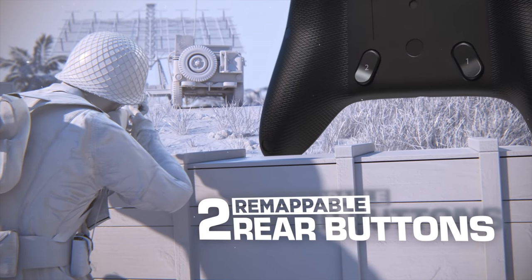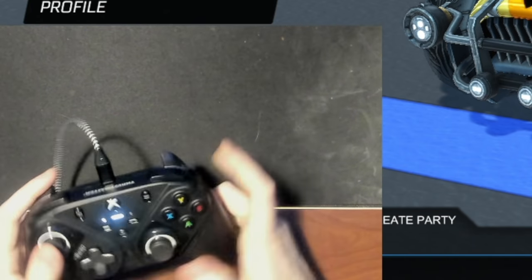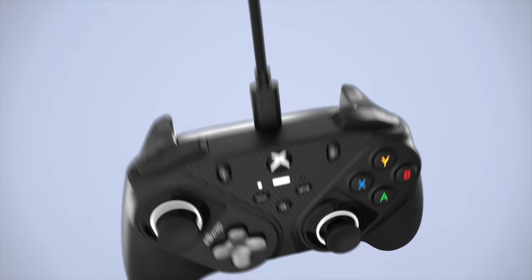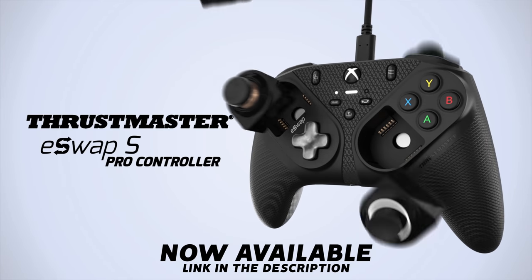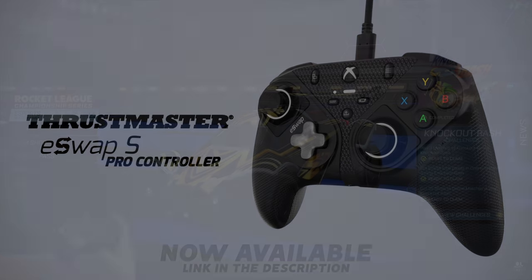There's also two buttons on the back that you can remap to whatever you want, and two hairpin triggers to make these buttons instead, which is super cool. The eSwap S Pro Controller has a new lower price point, so if you're looking to step up your game with a pro-style controller, click the first link in the description to check it out. Now let's see if we can get some wins with this new controller.